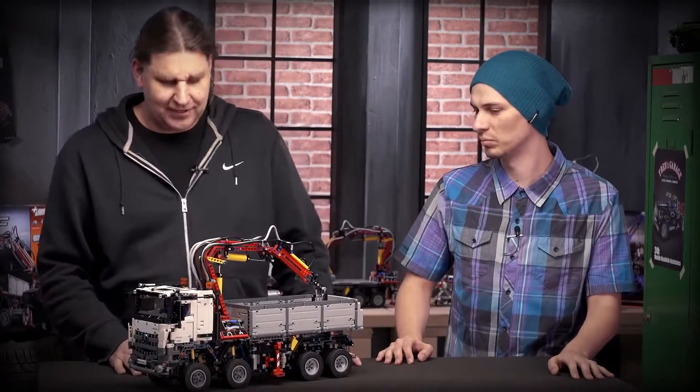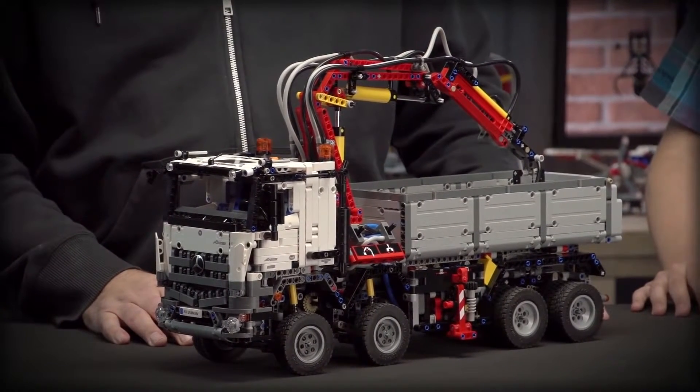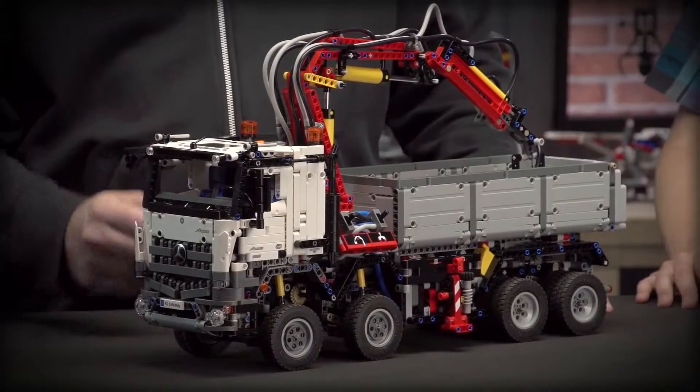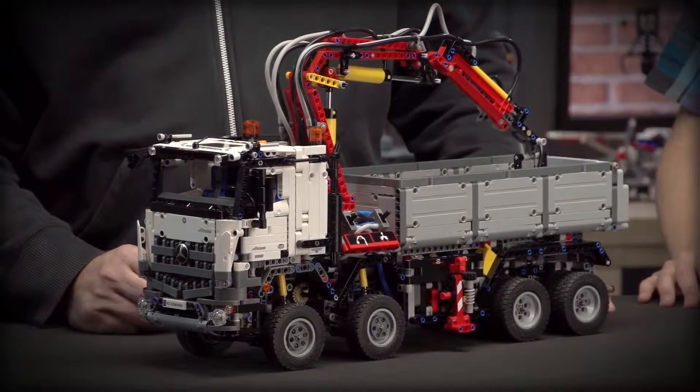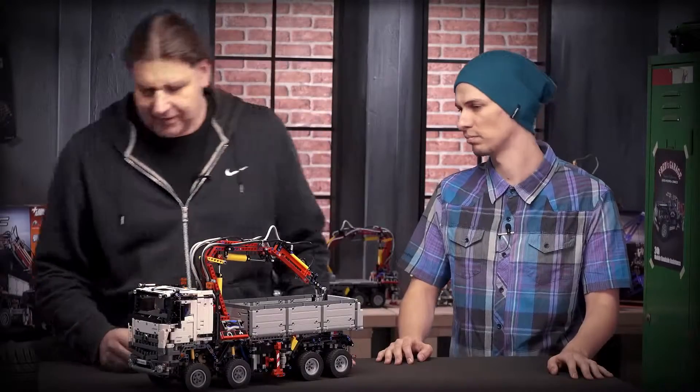I'm really glad to show you the work of my last year. This is building the replica of this Mercedes truck and we put a lot of effort together, working together with the Mercedes engineers to build a really nice model. It has a lot of features of the real model and maybe you start with the cabin.